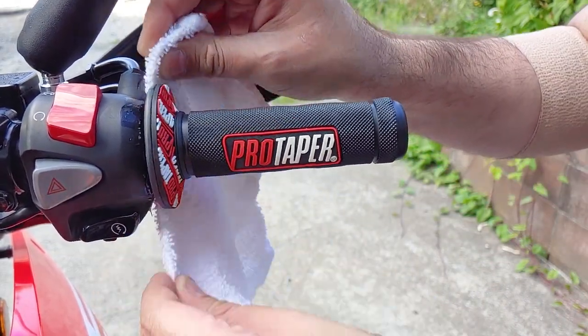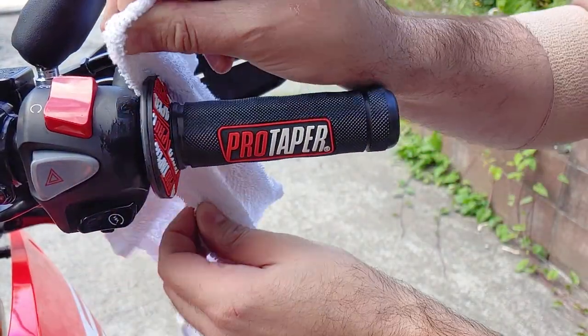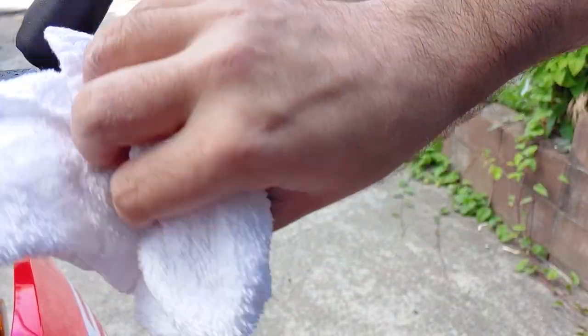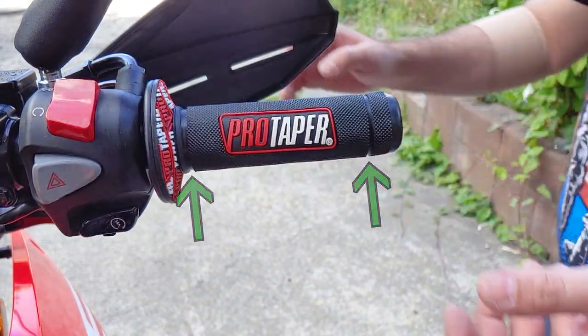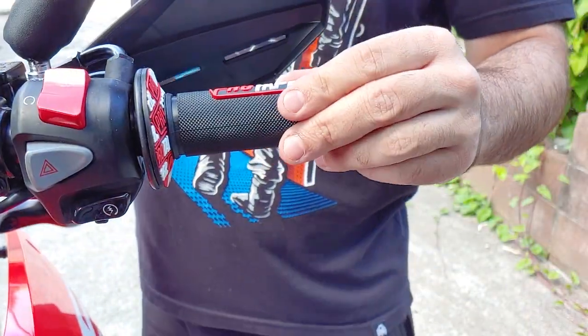Make sure to wipe up your mess so your friends don't make fun of you. The two grooves on each grip are there in case you want to tightly wrap some safety wire in those places to make the grips extra secure.